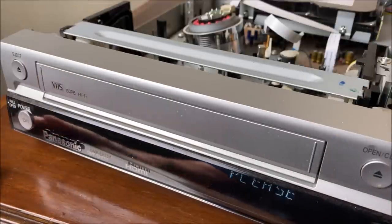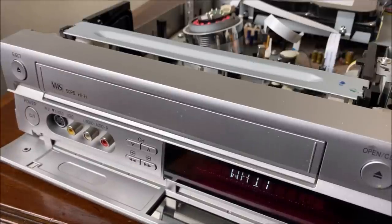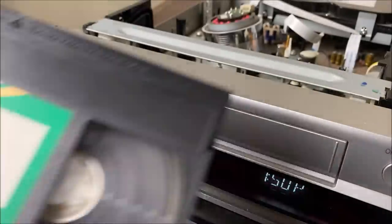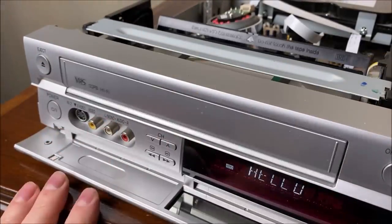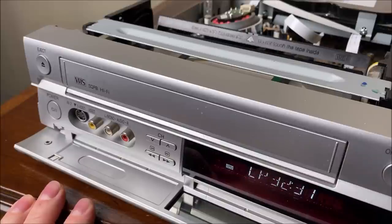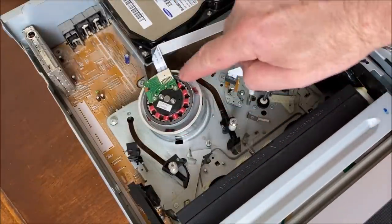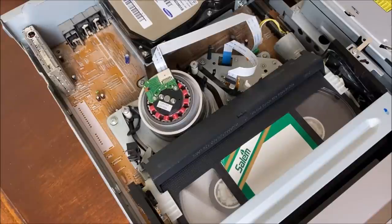When you first plug in the system you'll notice on the screen it says 'please wait' multiple times — it loves to say please wait. I'm guessing it has an operating system that's booting in the background. Let's go ahead and put in our Salem branded tape. Notice our direct drive video head here with the coils and the ring magnet visible. Once you put the tape in, it immediately threads it — let's go ahead and rewind; you can see we are at the end of this tape.